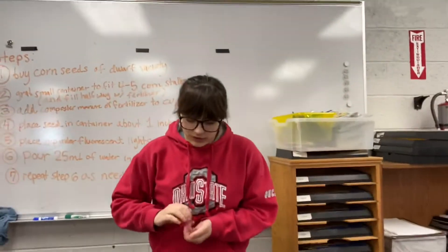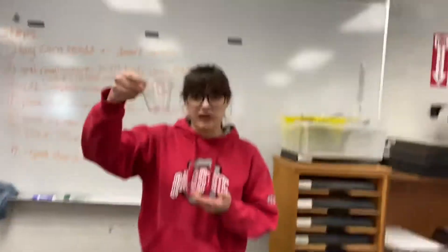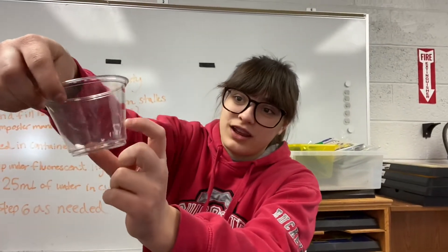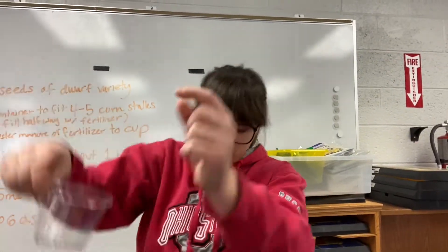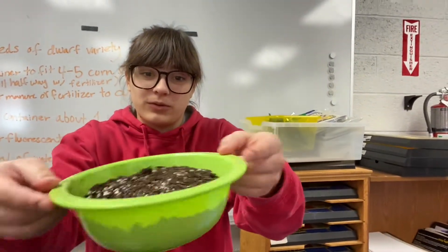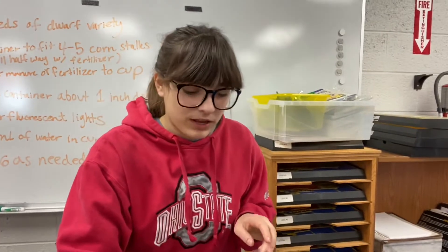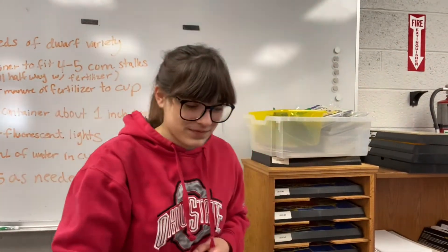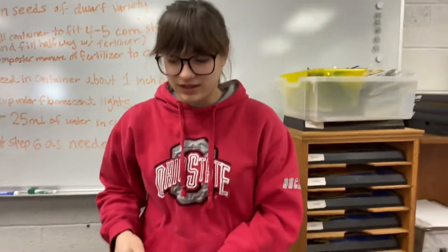For this you need a little plastic cup — the lines on it are just to indicate how much soil you need to put in. We have our fertilizer slash soil, very nice. We have 25 milliliters of water, awesome, and a trowel.